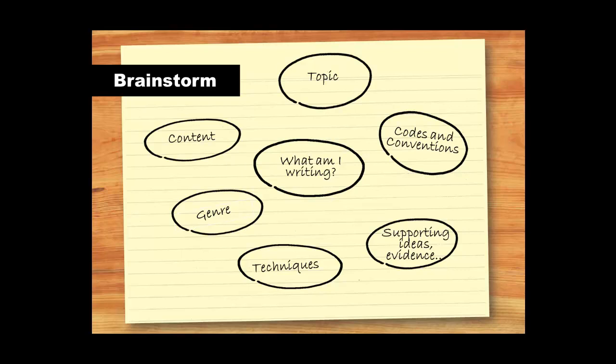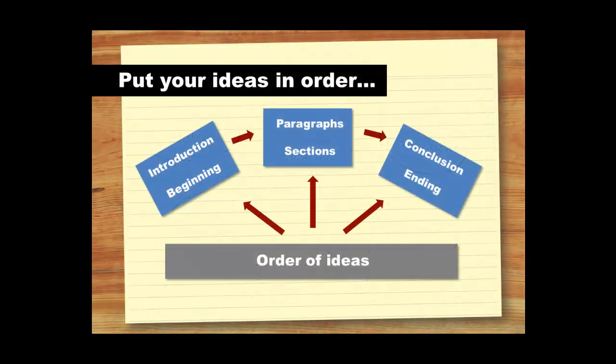The next step is to do a mind map or a brainstorm, or whatever method works best for you. Write whatever comes to your mind and don't worry about being neat. The important thing is to get your ideas down. Once you've got all of your ideas on paper, you can decide what to include or not include. You can also decide what your most important points are and the order in which you will cover them. Making time to order your ideas is really important, even in an exam. The good news is that ordering your ideas will save you time in the long run and keep you on task, so your writing will have a better structure and be more effective.